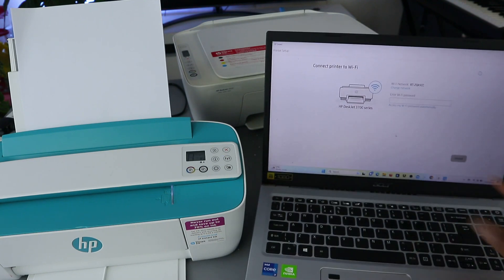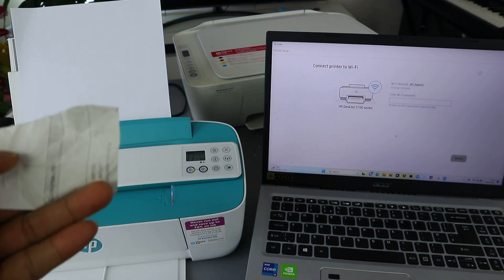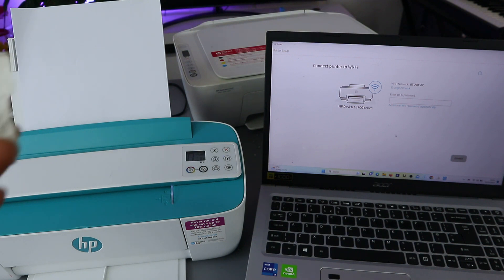So I'm going to select No Thank You. Now it gives you the option to put the password. Sometimes people ask where do you get the password — you get this information from the back of your broadband router. The same Wi-Fi you use for your mobile phone is the same Wi-Fi details you are going to use. So now I'm going to put the password.